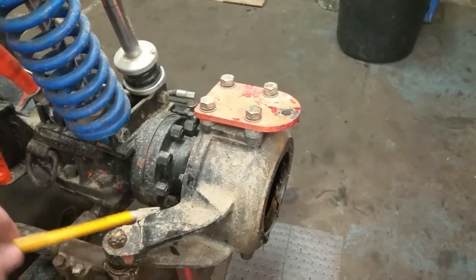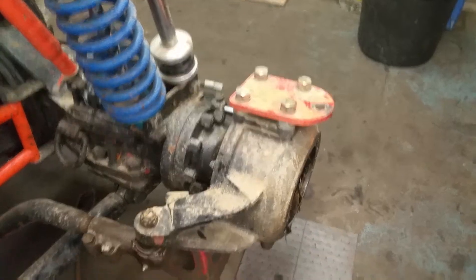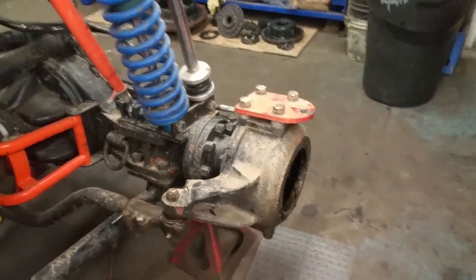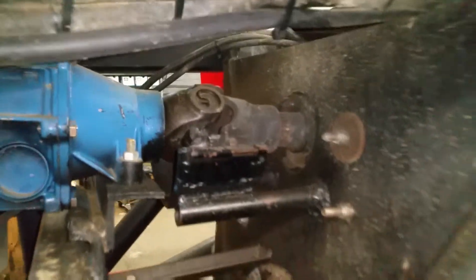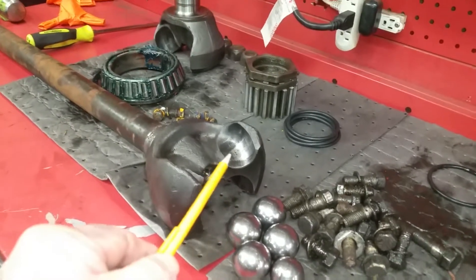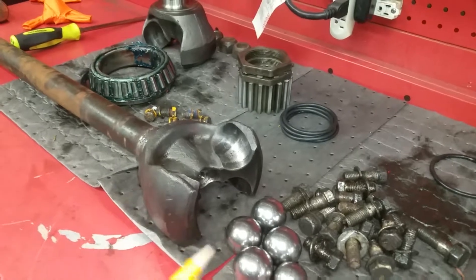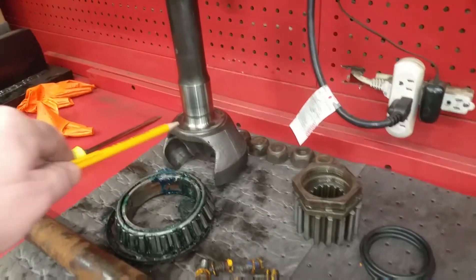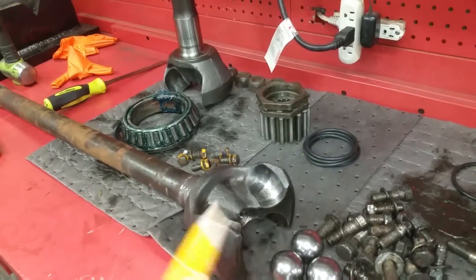Inside this housing — which turns left and right and has the drag link and tie rod end — is something like a universal joint, but it's not the same as a universal joint on a drive shaft. On a drive shaft you'll have a universal that looks something like this one coming out of the back of the transmission. This is an internal style where these balls sit into sockets — that's how the universal works. It goes from this gear to this one, this one, and that one — and that's how the turning works.